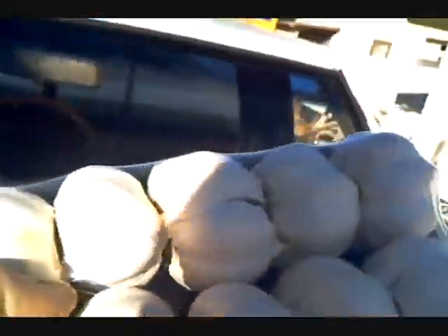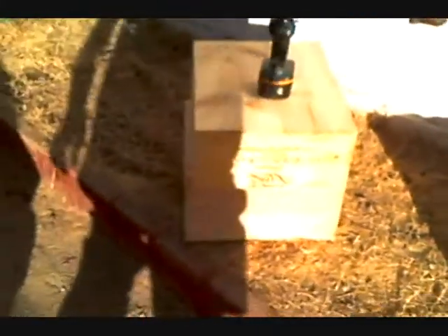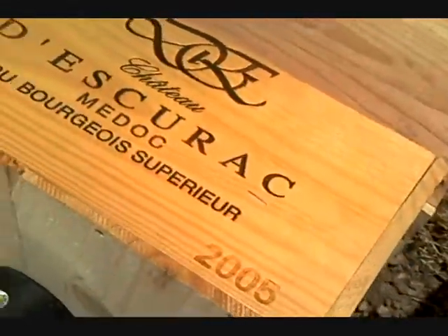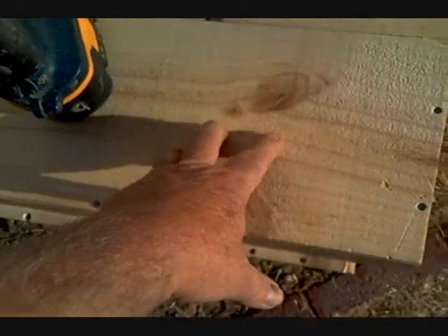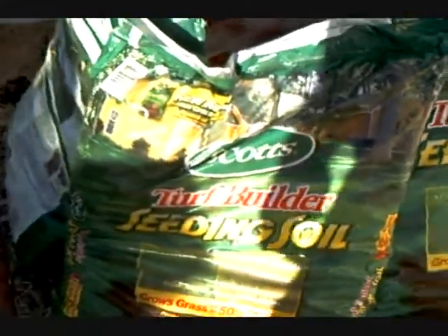This is the garlic — these bulbs. I am putting them in wine boxes. We will drill holes with this drill in the bottom of the wine box, and we will line it with a piece of screen. Then we will use this turf builder seeding soil and keep it watered. The only drawback to growing garlic is that it takes 280 days to mature.